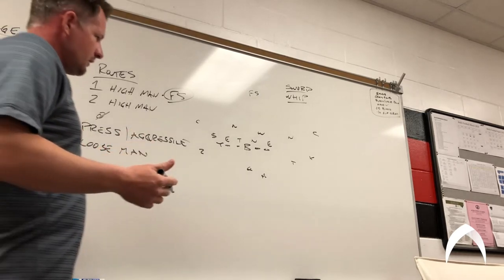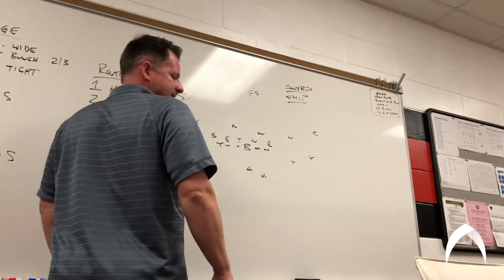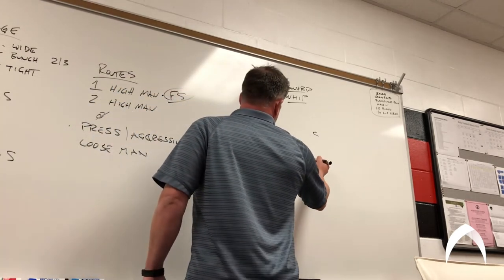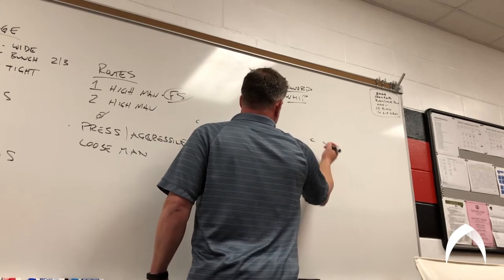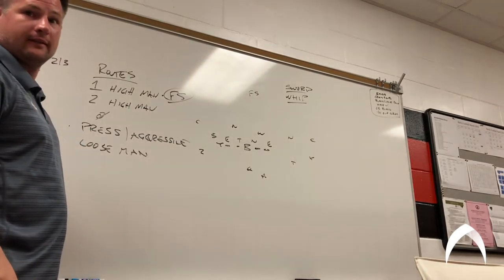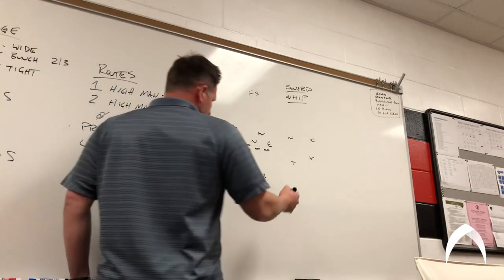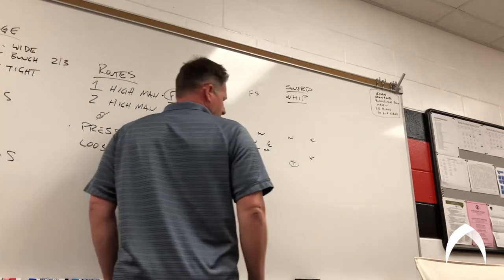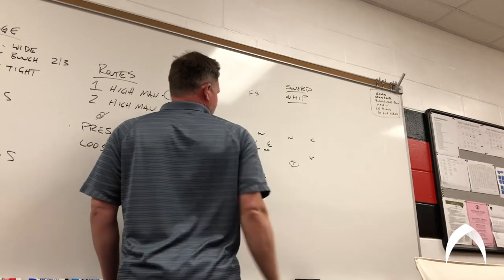On sword, when we call sword, the number one receiver is gonna end up running the slant. And again, press coverage or off coverage, we can run it against both. His job is to try to set up that corner to get picked or to get rubbed. On the sword concept, the number two receiver is going to try to rub the corner back.